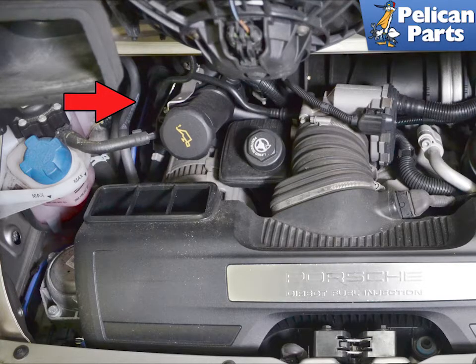The valve, solenoid, and lines are all located on the left side of the engine, indicated by the red arrow. You do not need to remove any other components to access them. We have removed some things for photographic purposes only.